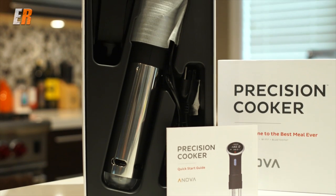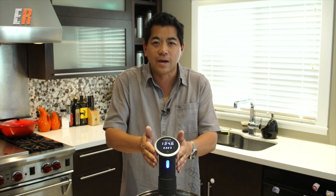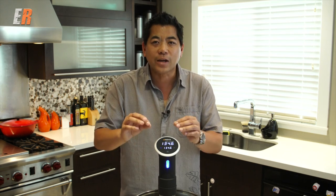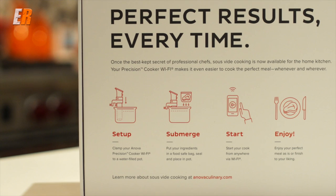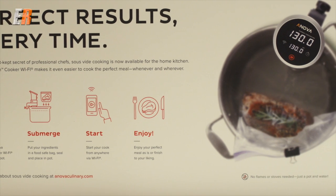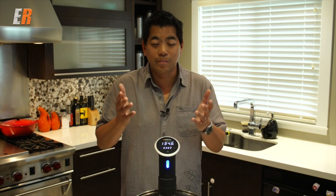So how does the Anova Precision Cooker work? There's an element, a circulating blade that circulates the water, and of course some sort of processor and thermostat. It regulates so it can be within fractions of a degree — that's why we're set at 134.6 and it'll maintain that. Yes, there are DIY methods for this type of cooking, which is called sous vide, and this method has been around for many, many years. It's just becoming more popular now because prices have come down, making these units affordable for consumer households.